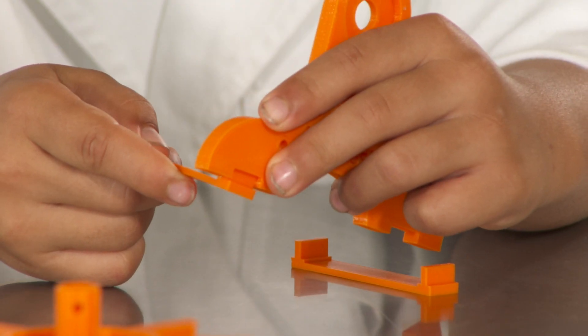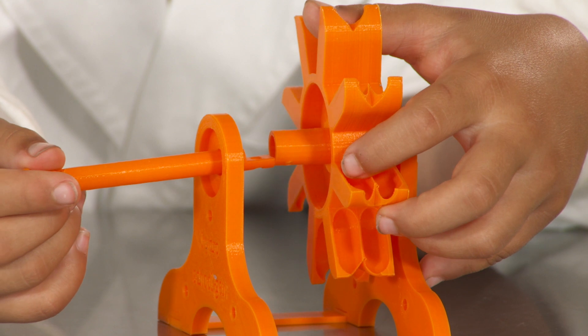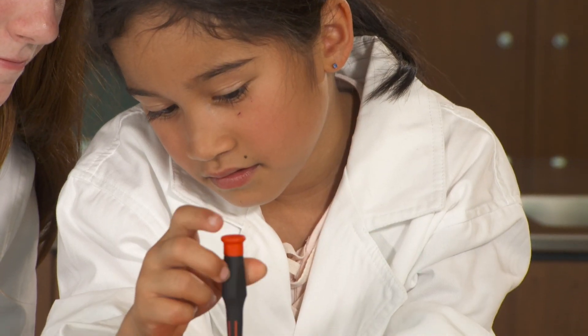Firstly, put the braces underneath. Then get the 3D printed turbine and put the shaft through the turbine. Now, using the nuts and bolts, secure the items in place.